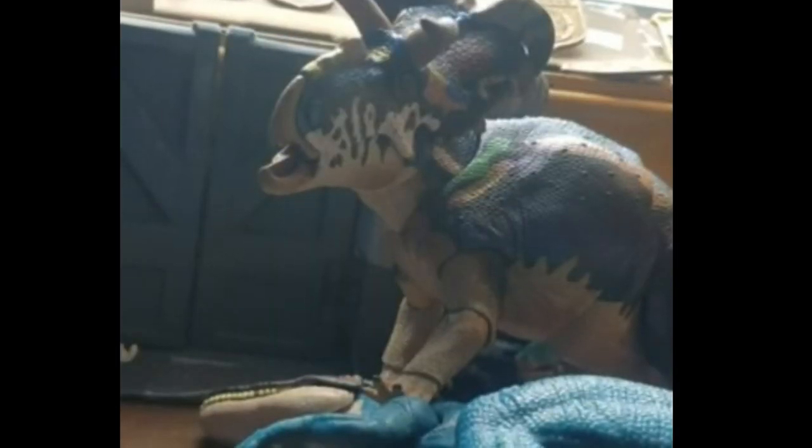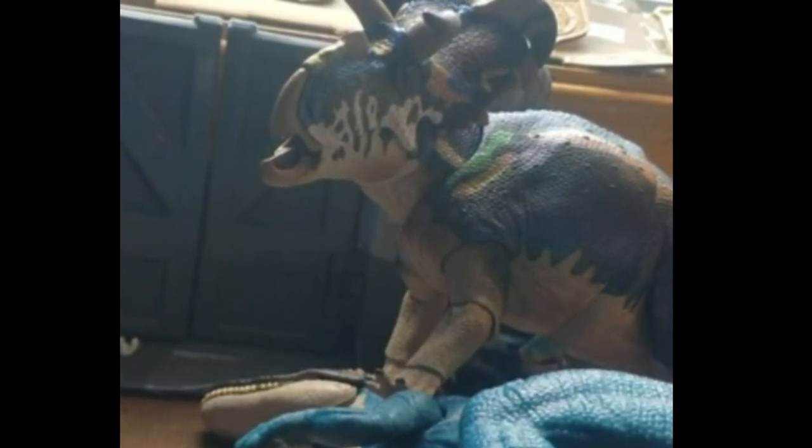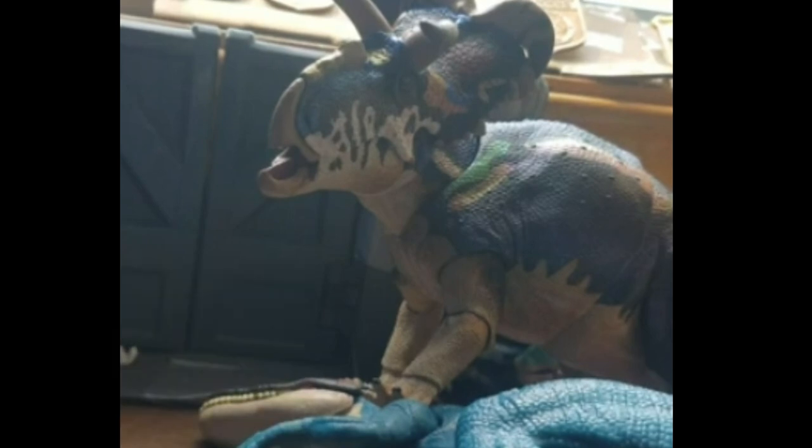My final thoughts on this figure: it's an amazing figure. I like the original Medusa Ceratops, but this one just knocks it out of the water. The previous one is still a good figure, but this one is just a lot better. I personally don't think it's the best Beast of the Mesozoic figure, but it is just awesome.